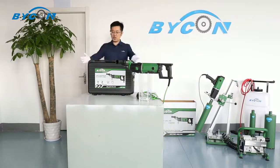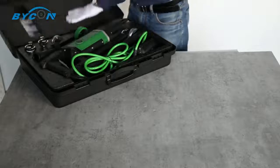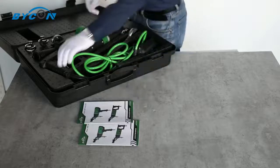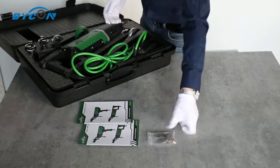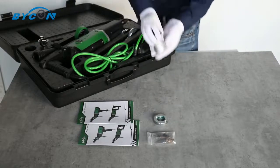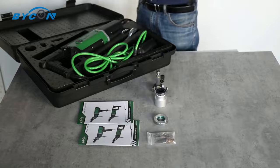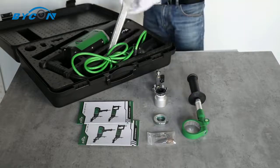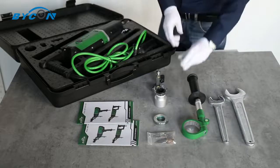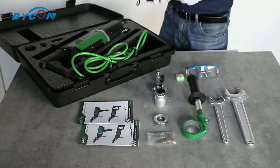First of all, let's open the box and check what's inside. Included are: the maintenance manual and instruction manual, carbon brushes, anti-friction ring, dust extraction connector, water dropper connector, handle, latches, air plugs, and goggles.